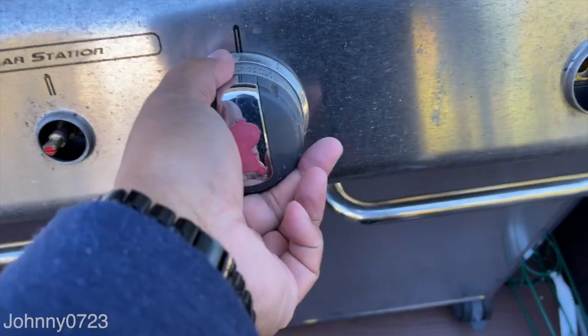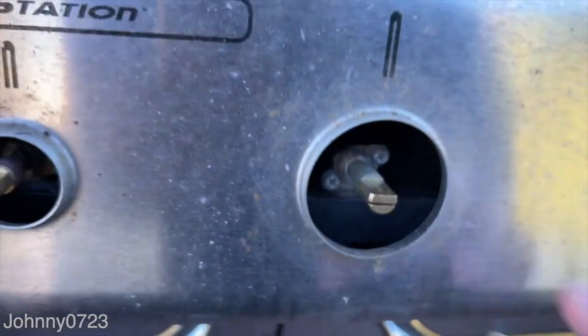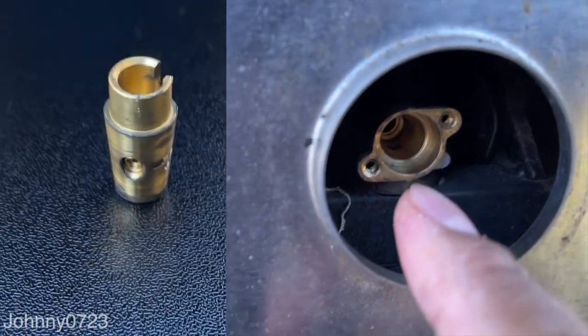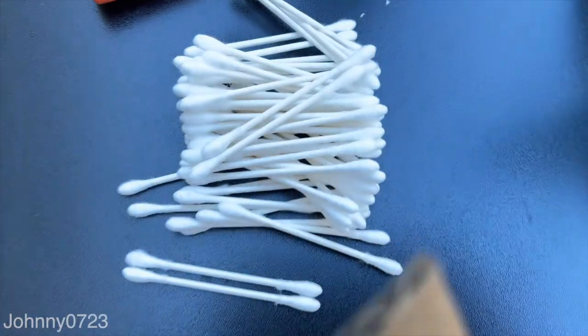I started by taking off all the knobs — they just come right out and you can see the orientation. There are two screws and you can pull this whole unit out. When you do that, there's another piece in there with a spring that you want to take out. You just want to clean everything, grease it, and put it right back in. I'm using a lot of Q-tips.